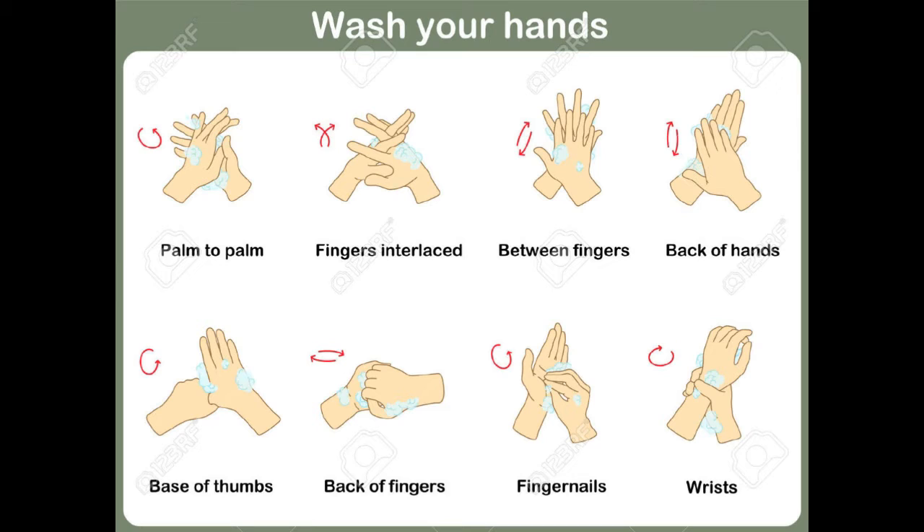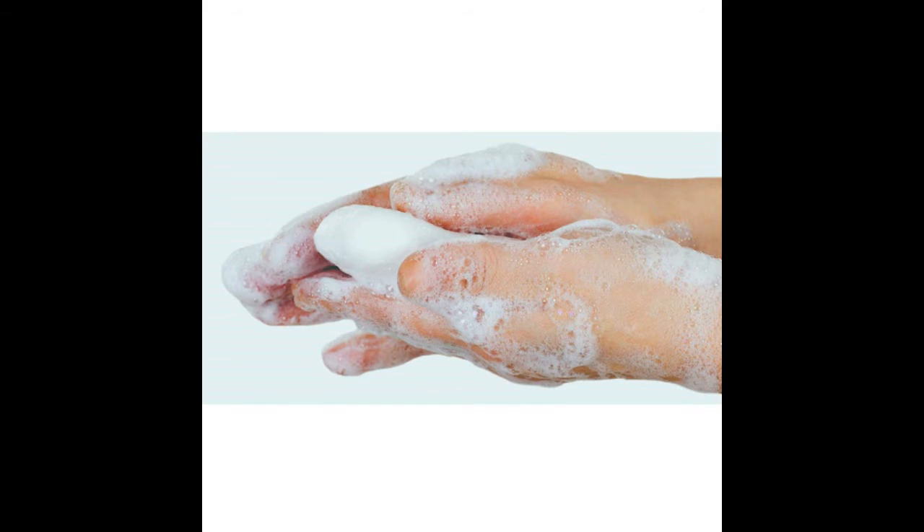Step 4: rub the back of your left hand with your right palm with interlaced fingers; repeat with the other hand. Step 5: rub your palms together with fingers interlaced. Step 6: rub the backs of your fingers against your palms with fingers interlocked.